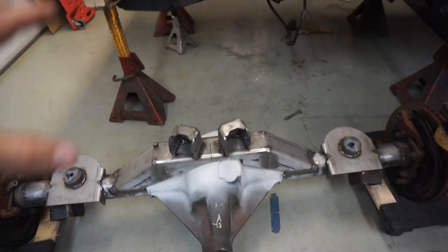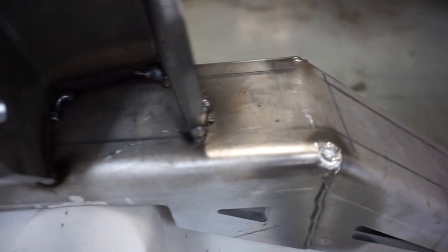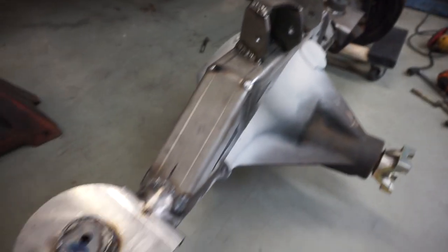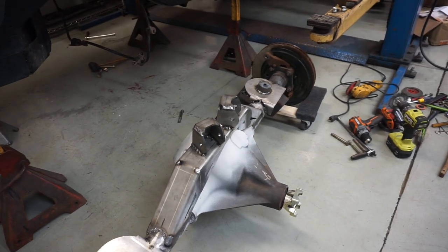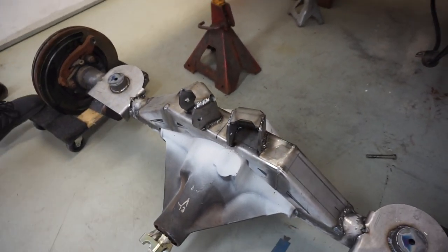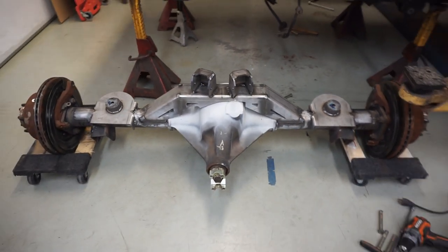The axle is fully welded. Everything is finished. I don't weld every day — I wish I did, so these would be prettier — but they're okay, and they'll hold, and that's all that matters. Could have paid someone to do this, but I'd rather do it myself. It's more fun, and you don't learn by other people doing it for you.